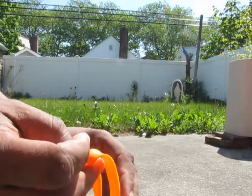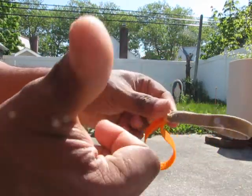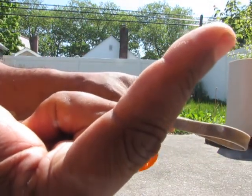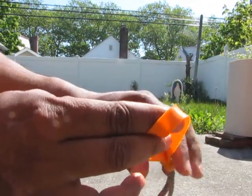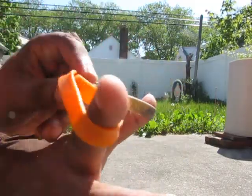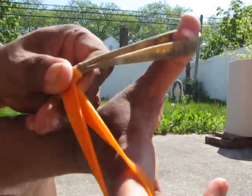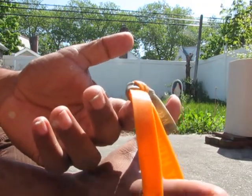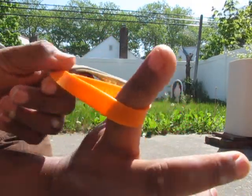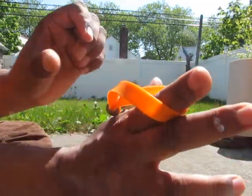Put this slingshot in between your thumb and your index finger — thumb and index finger — this way. So we have a slingshot ready, and now for the testing part.